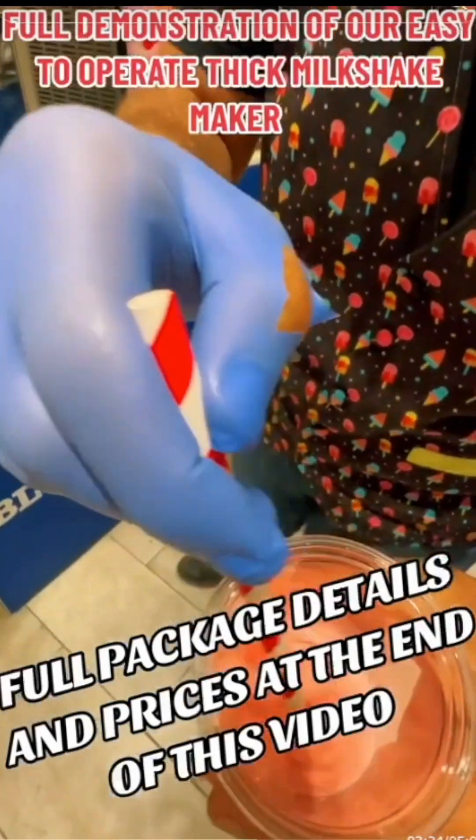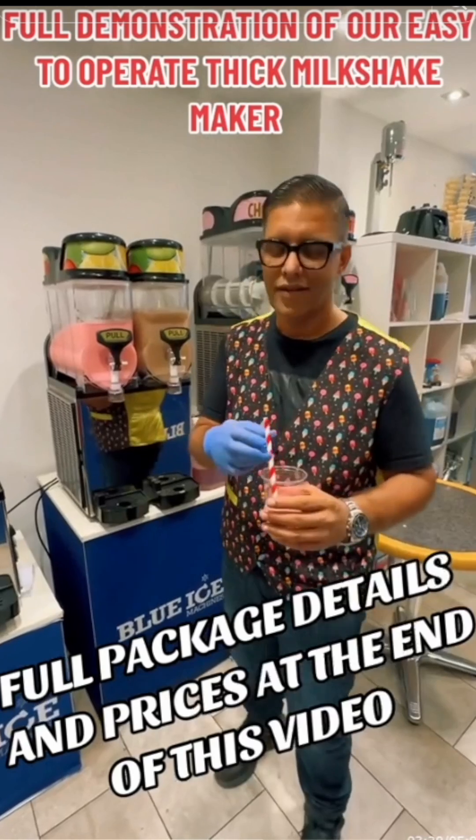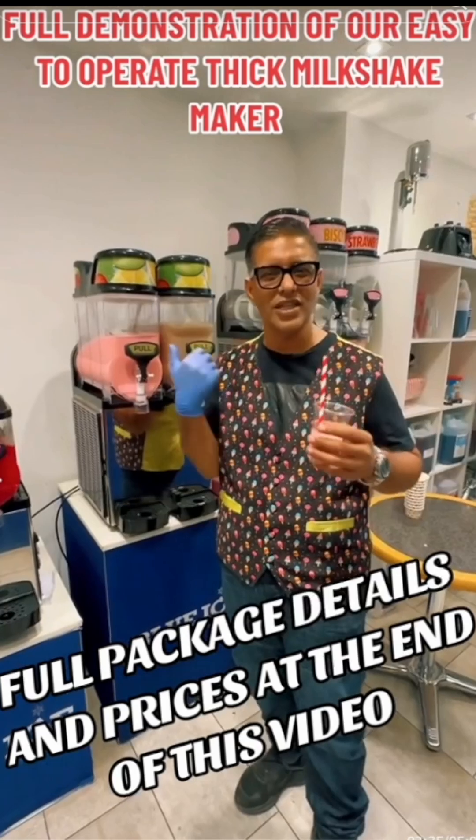Have a look at that — look how nice and thick that looks. That's what we're going for: we want it to last, able to be delivered to a customer's house in 15 to 20 minutes and still look like this.